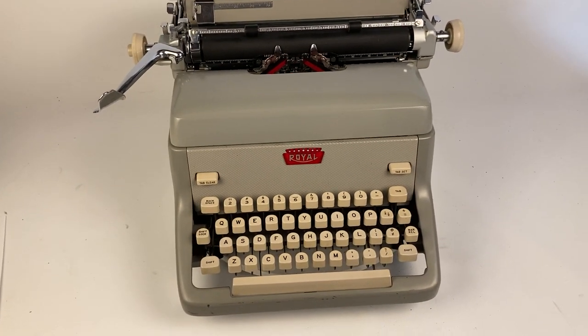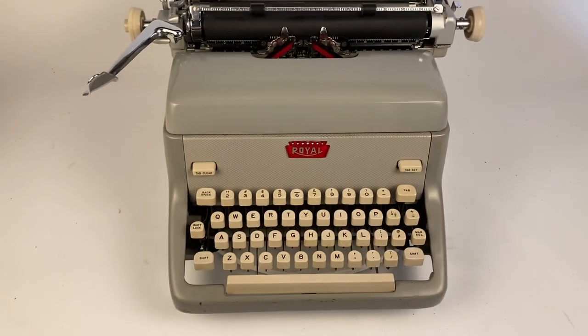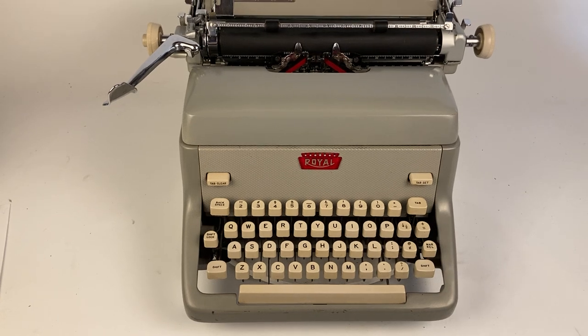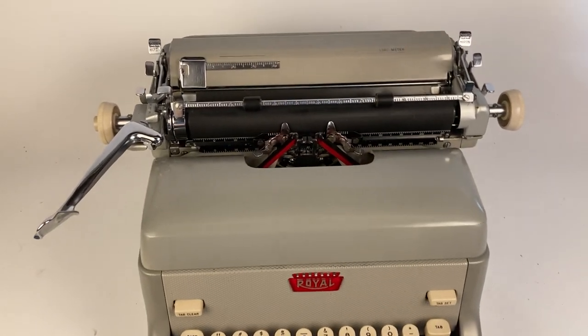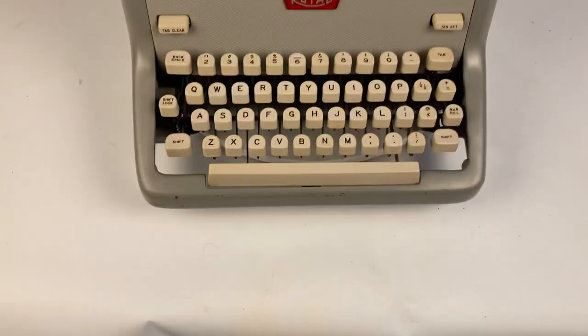Hey Bobby, just wanted to make a quick video to show you how to use your new Royal FP. This thing has a lot of bells and whistles, and I'll see if I can pull up a PDF manual for you so that way you have something else to reference in the future.